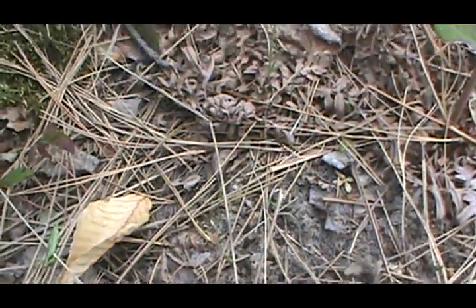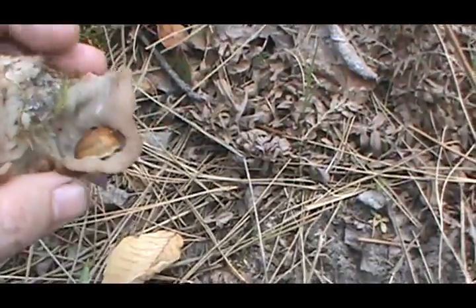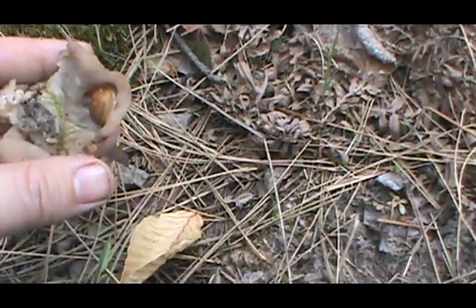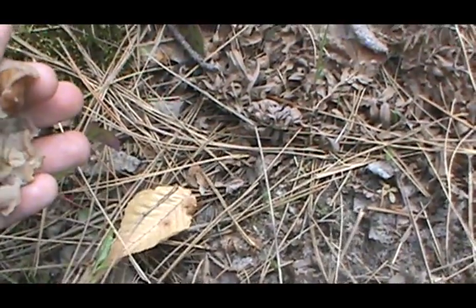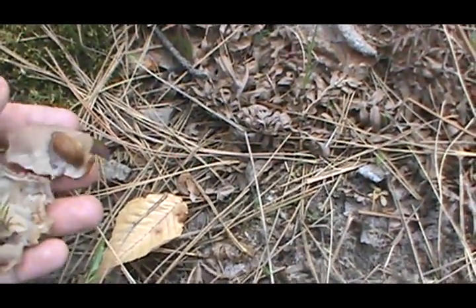There's a frickin spider in there. A little jumpy of that spider — I don't like spiders. There's a slug. He's just tearing it up. So hopefully I can find one that's not like that.